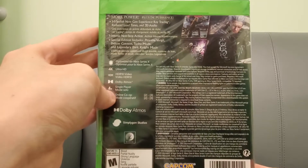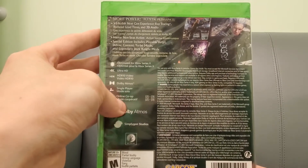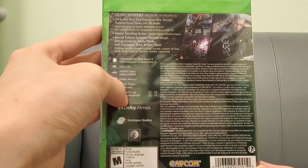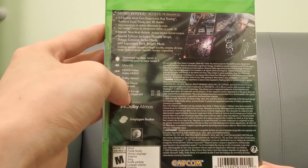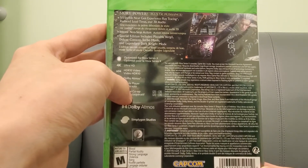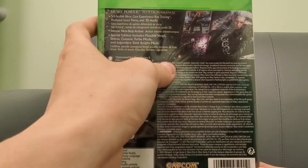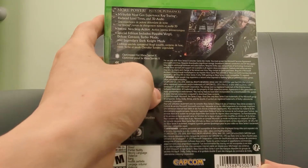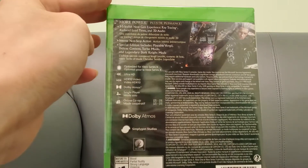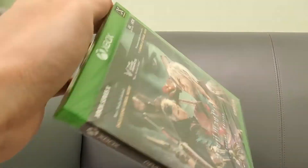There'll be Atmos and there's co-op. I'm wondering how big this game is — usually somewhere on the box it'll say like 50 gigs or something like that. Anyways, I'm going to install this later today.